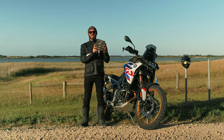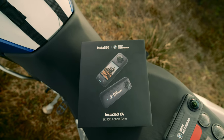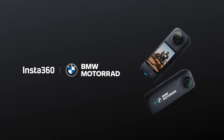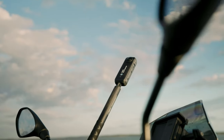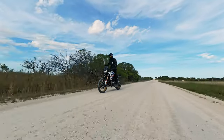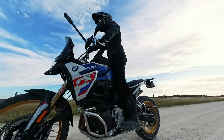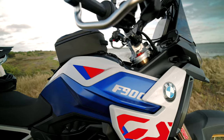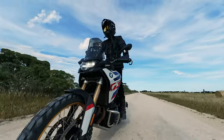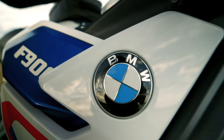G'day guys, today we're going to take a look at the new Insta360 X4 BMW Motorrad Edition, along with what's in the box and the cool new features it has to offer. Insta360 has teamed up with BMW Motorrad as their official action camera partner for 2024 and 2025, supporting BMW's flagship GS Trophy event in Namibia this year and is the official action camera partner of the BMW Rocket Racing Team. To mark this partnership, Insta360 has released the first co-branded camera tailored for motorcycle and BMW enthusiasts alike.